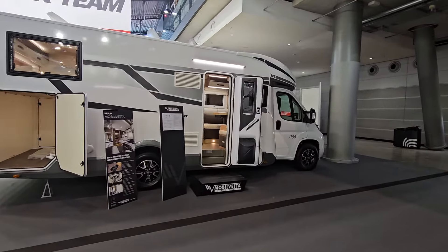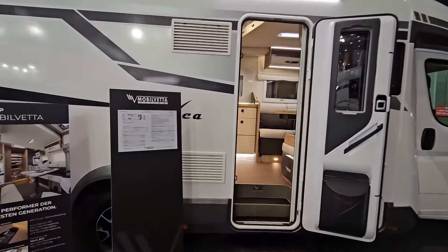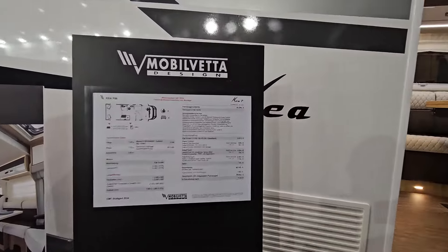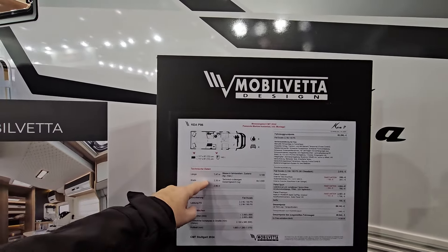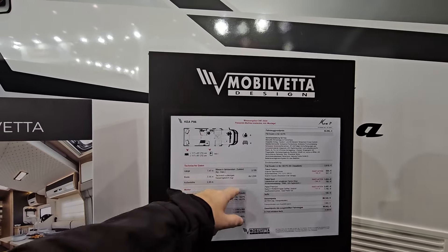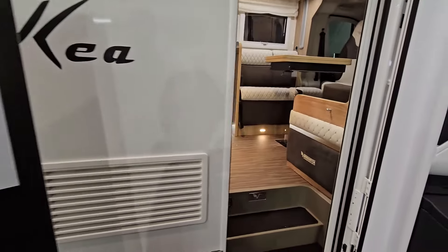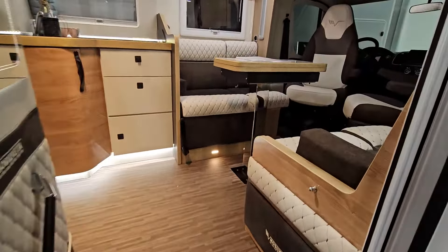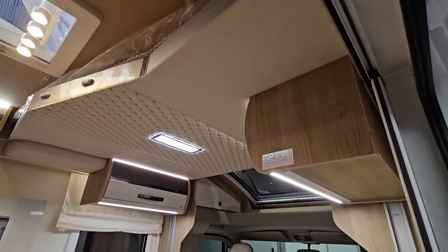This motorhome is the P86 from Mobilvetter Design. I'll give you a quick overview of it right now. You're looking at €90,000, just about 747 centimetres in length, 235 width, 285 in height. Claims ready to go at 3,109 kg, which gives almost 391 kilos of payload.